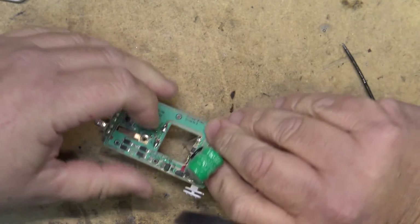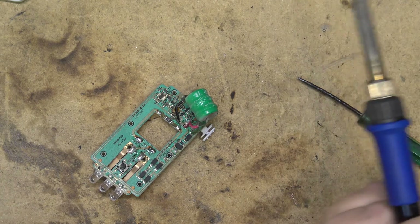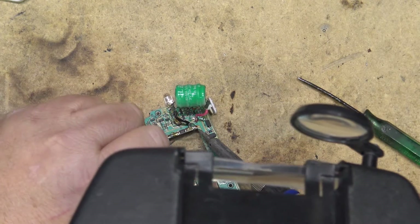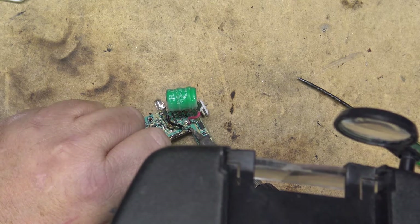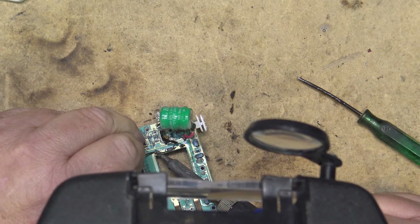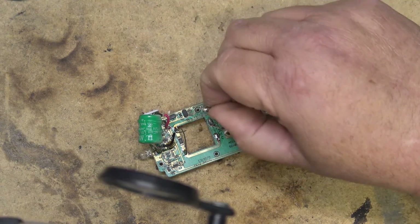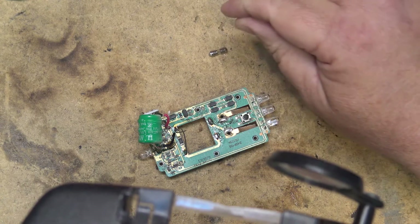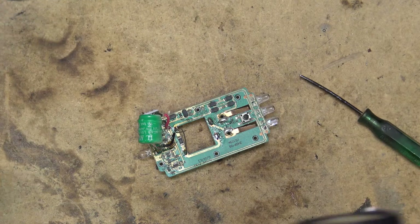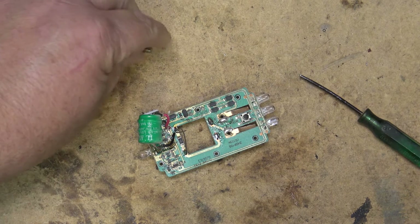It will actually fit in there no problem. Now I've got to find a small fuse to put in place of this one — a half-amp fuse. I'm going to look in some of my old compact fluorescent ballasts because they typically had a small fuse like that. Let me see if I can find one in an old CFL or LED ballast. I've got another fuse the same.